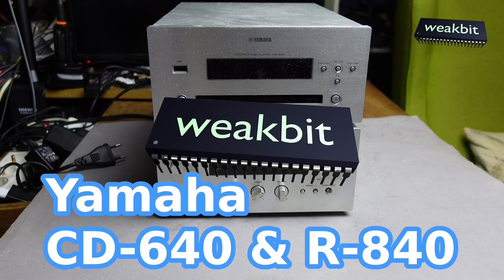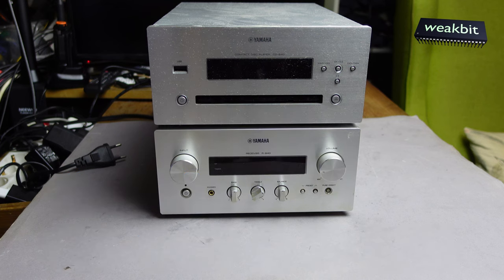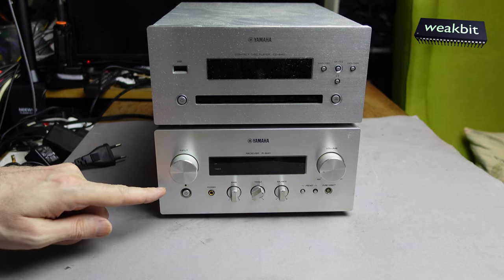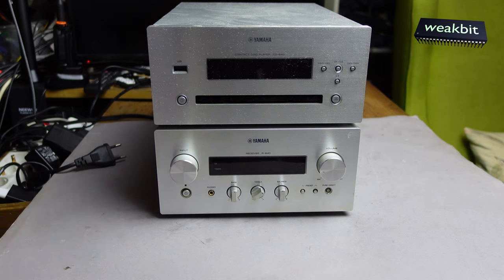Hello and nice to meet you in this new episode of Weekbit. In this season I would like to show you the Yamaha CD-640 CD player and the receiver R840.